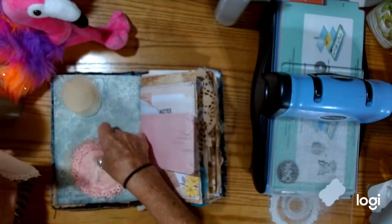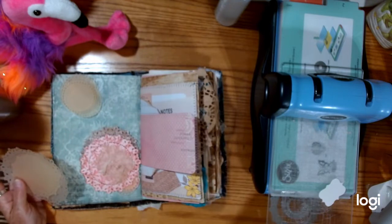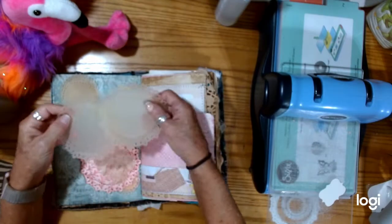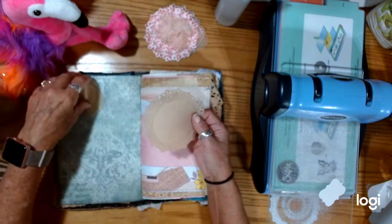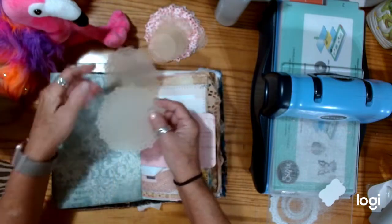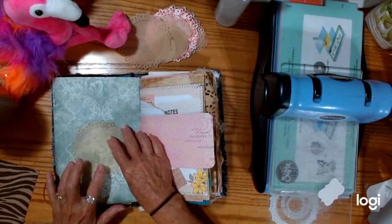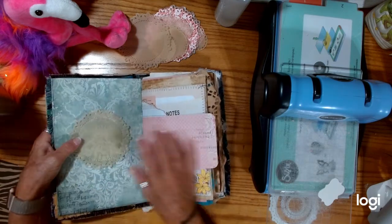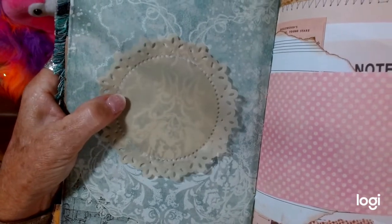It'll make it stick up a little bit because of the way the edge curls up, and I just love that. Isn't that pretty? You can put it on anything, and you can see it better in person than you can on the camera. But I love the way it shows through there, and you can still see the back with the vellum.